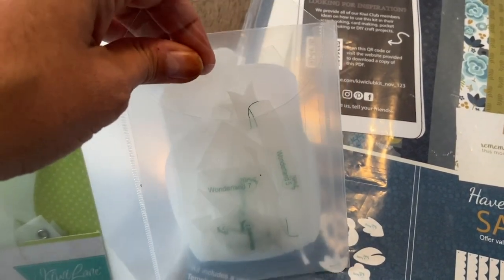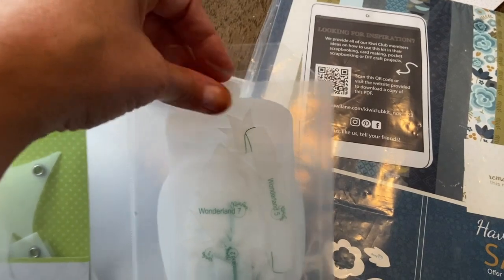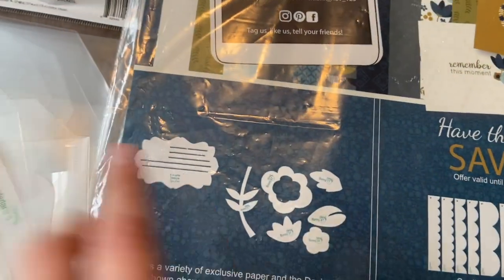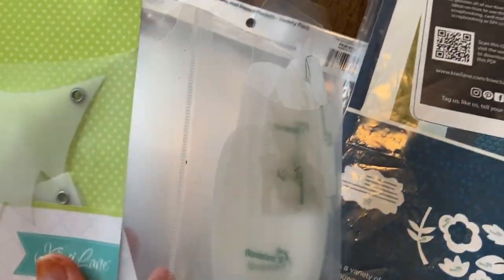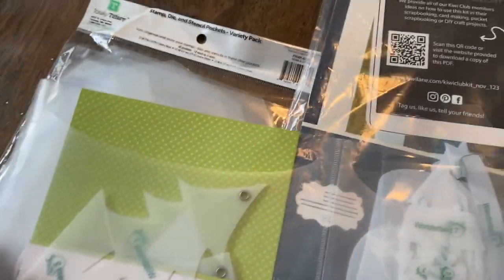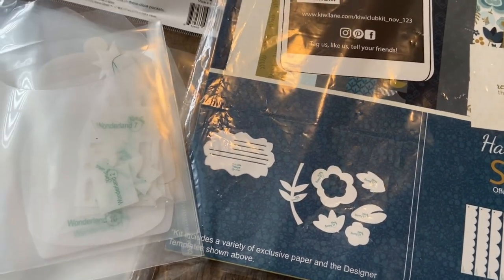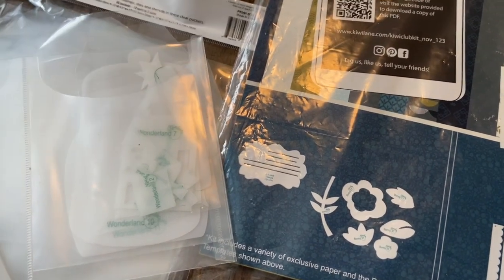You can see the samples that we made with these specific Kiwi Club kits in the PDF, so you can see all the versatility. I do recommend putting them in a little bag. I would cut this piece out and put it in as the insert, just like you see other accessory sets have little inserts — making that part of the thing on the back. We might change that up in future Kiwi Club kits, but hopefully that tip helps you guys.